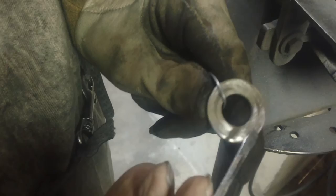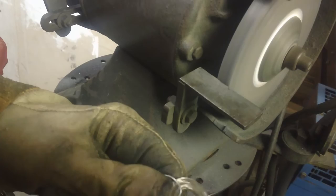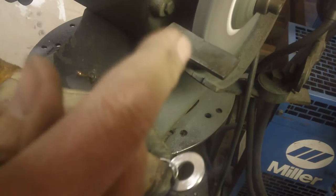This will take a couple thousandths off every minute or so — check it with your mics as you go along. As crude as it looks, it is very accurate and it'll bail you out of a tight spot if you want to trim down a thrust washer.